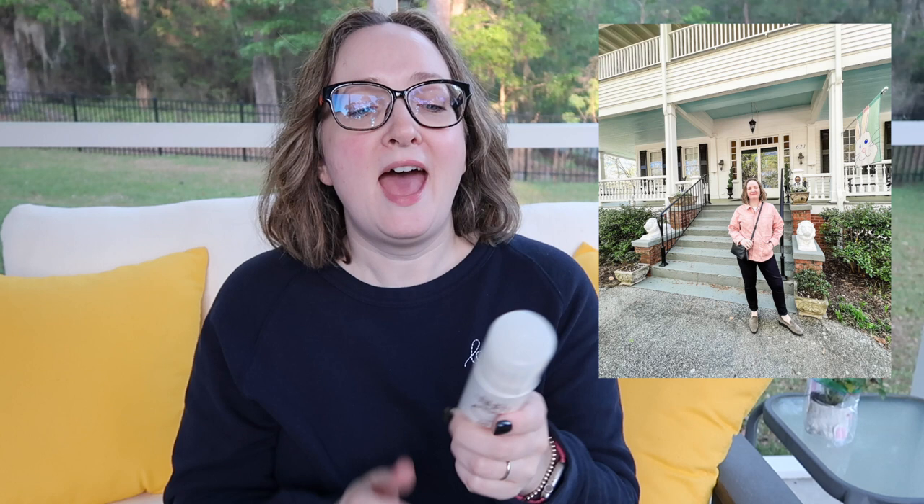I recently took a trip with my husband and stayed at a beautiful bed and breakfast. Here's a picture of me in the morning at breakfast — no makeup on, just moisturizer and this sunscreen on my face. I completely forgot to bring my foundation and had to wear this all day on my face, and I was pleasantly surprised. Highly recommend this one. Love it.